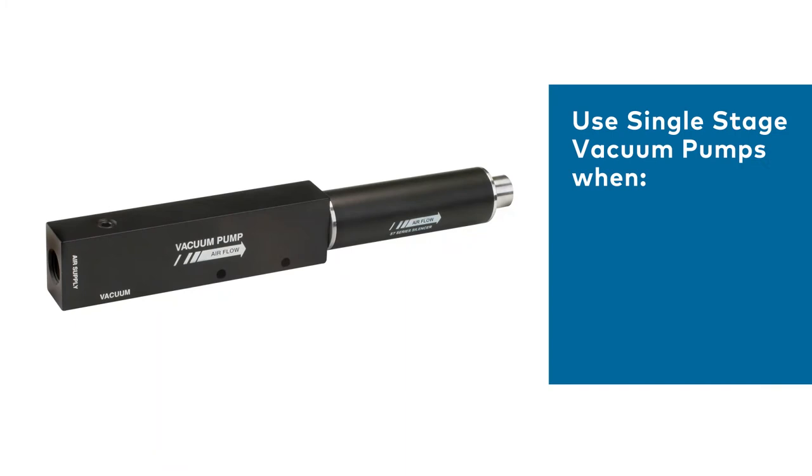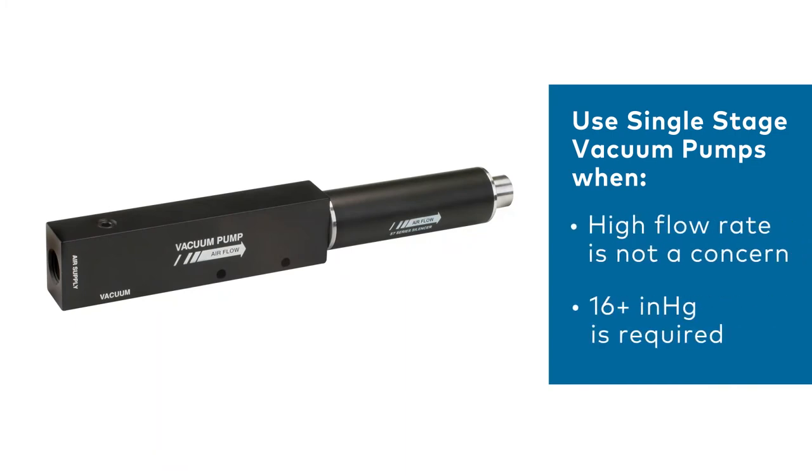In most applications where high flow rate isn't a concern, and those requiring 16 inches of mercury or more, the single-stage vacuum pump is ideal.